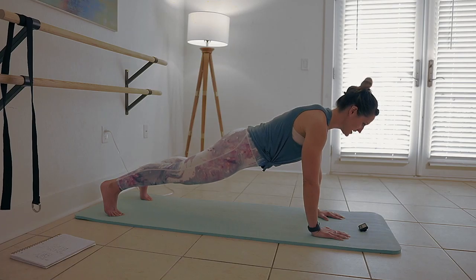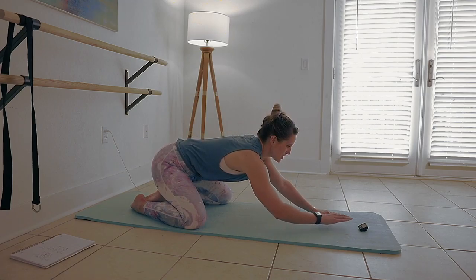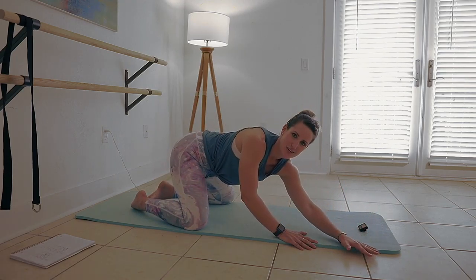So keep holding here. Five, four, three, two, and one. We're going to stretch out the arms a little bit — walking right arm across, walking left arm across.